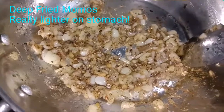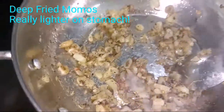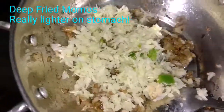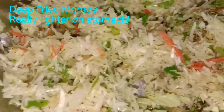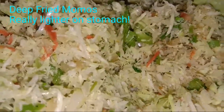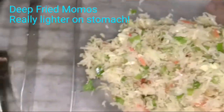A nice fragrance is coming and the garlic is almost done. Now I am going to add the shredded cabbage to this. Because cabbage has water in it, we will just dry roast it a little bit. The gas is closed — we don't want to cook it, we just want the flavor to come into the cabbage. Now I'll get all the mixture together in a bowl.